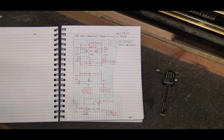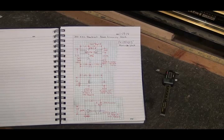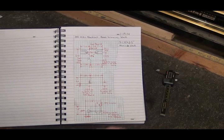Hello YouTubers! Today's project - I've been working on some other projects and got those finished, so now I did drawings for this project. It says '300 AAC Blackout brass trimming block.' It was Les, SoCal Preppers, just me, and Rusty who were on Skype last night talking about trimming this brass.